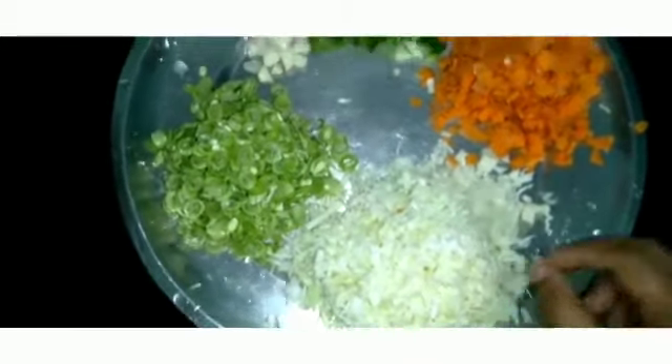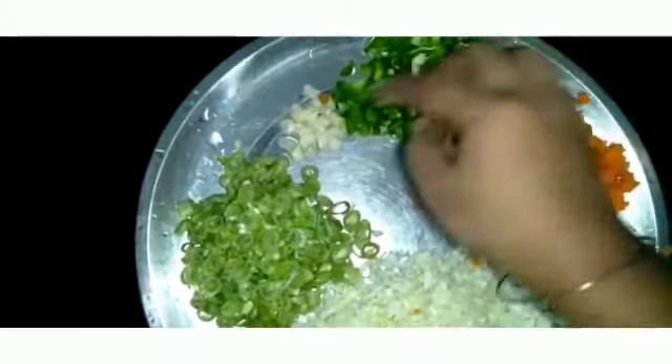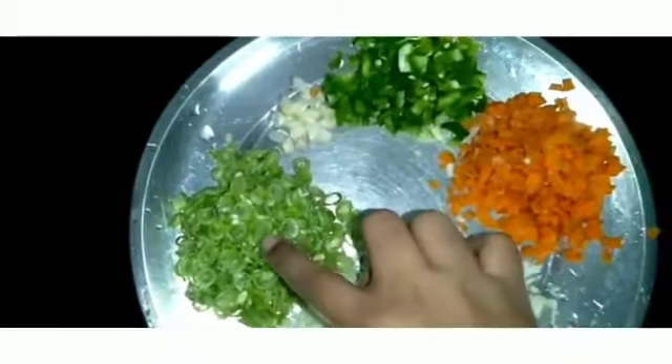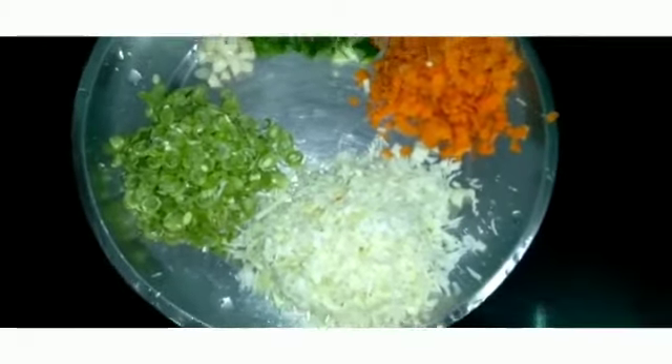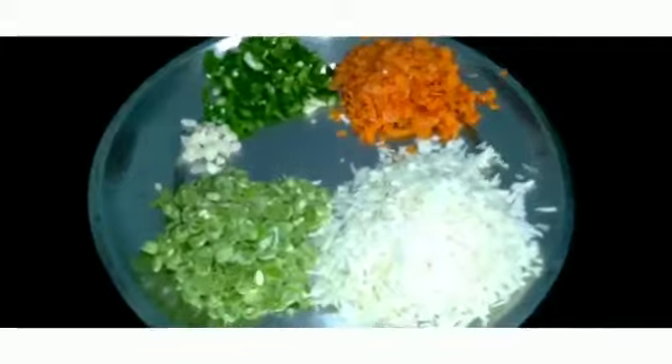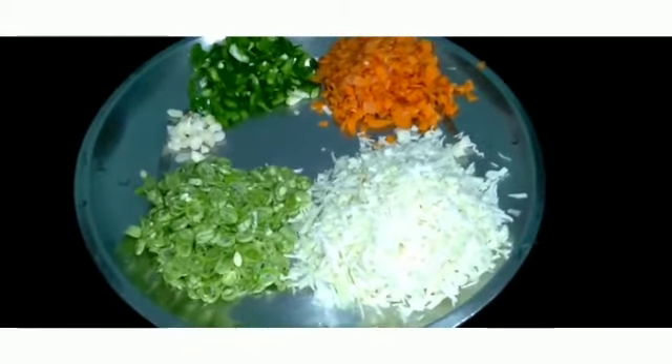The ingredients we are using are: cabbage, carrot, capsicum, and beans. Now we are ready to make a fried rice.